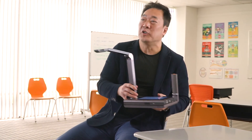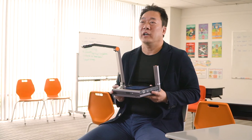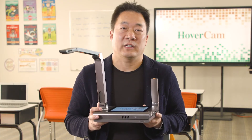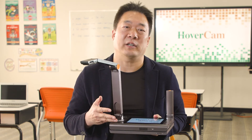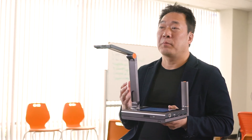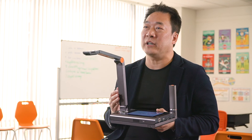In summary, the Ultra 10 sets a new standard for the future of classroom presentation technologies. It offers unparalleled video quality. It has a built-in tablet computer that allows you to run your favorite apps on a 7-inch touchscreen. And it has the most advanced wireless capabilities ever offered in a classroom device. These features make Ultra 10 the perfect fit for today's highly demanding real-time classroom interactions.